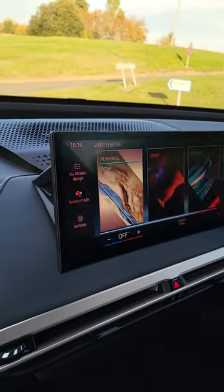Composer Hans Zimmer has created the noises for this BMW iX M60. So in personal mode, normal mode, when you're driving along, you get this sound like a spacecraft taking off.